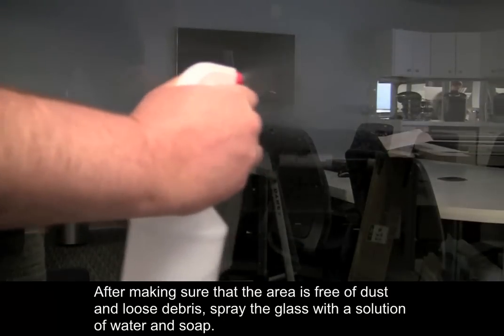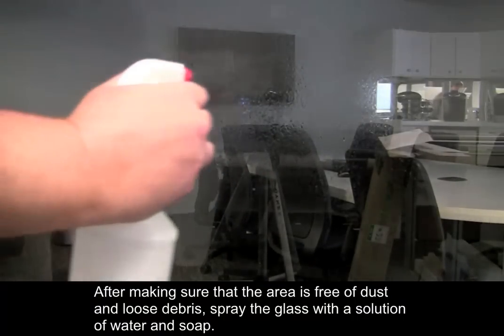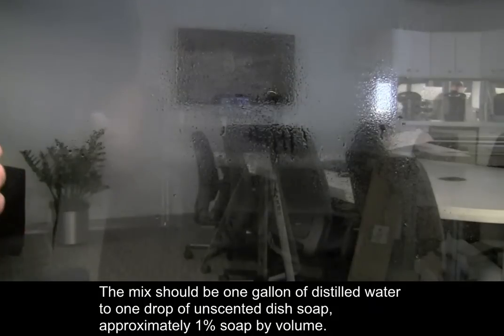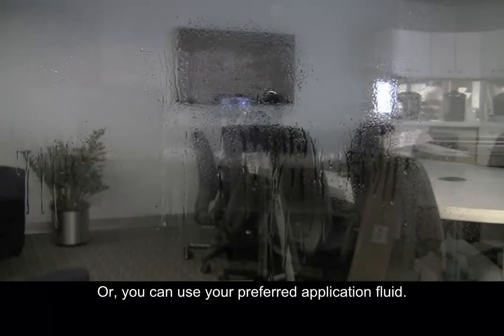After making sure that the area is free of dust and loose debris, spray the glass with a solution of water and soap. The mix should be one gallon of distilled water to one drop of unscented dish soap, approximately 1% soap by volume, or you can use your preferred application fluid.